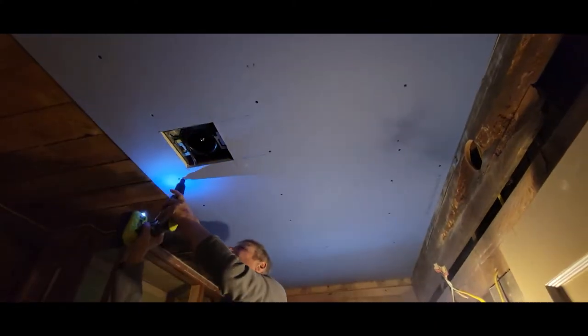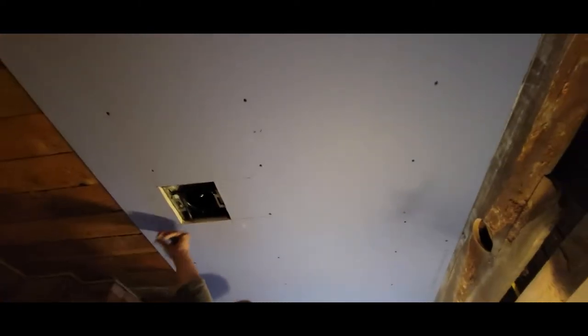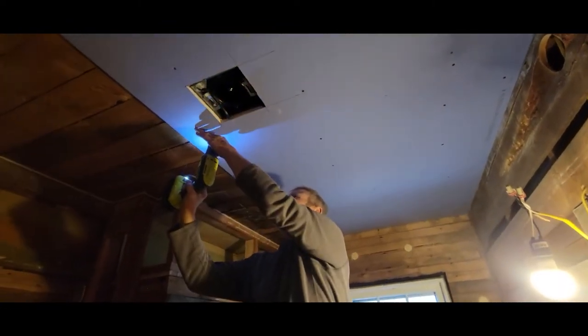We put up our first sheet, and I cut that hole. Yes you did. And I screwed in half of the screws. Yep, you sure did. You're learning. Because I have a good teacher.